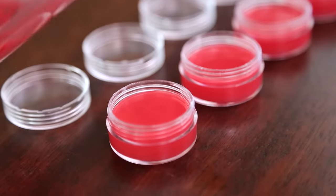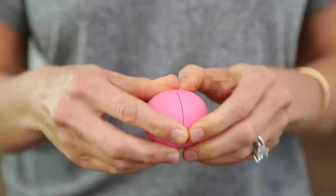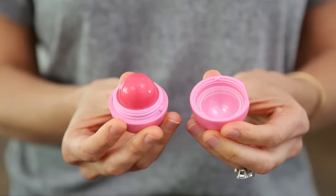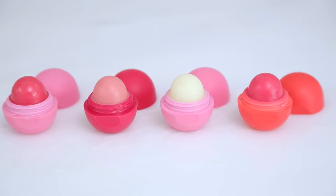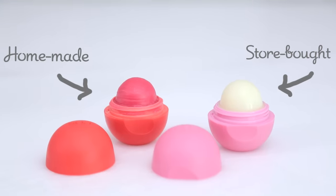Alright, these are all done. Our EOS lip balm is hardened, so we're gonna put this back together and see how it turned out. All you do is pop the base back on and then twist the top off — and ta-da! I cannot believe how cool these turned out. It's a great way to recycle your empty containers and it's fun to make them in colors that you can't buy in the store.